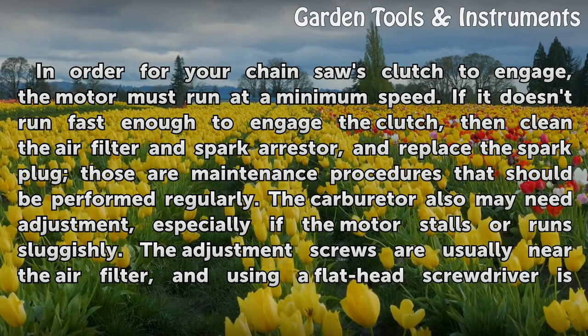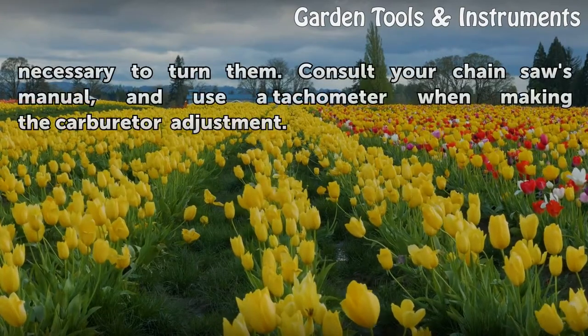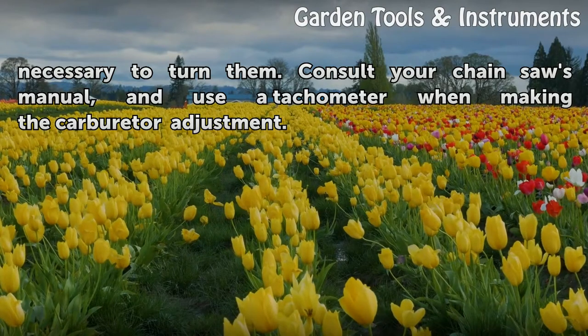The adjustment screws are usually near the air filter. Use a flathead screwdriver as necessary to turn them. Consult your chainsaw's manual and use a tachometer when making the carburetor adjustment.